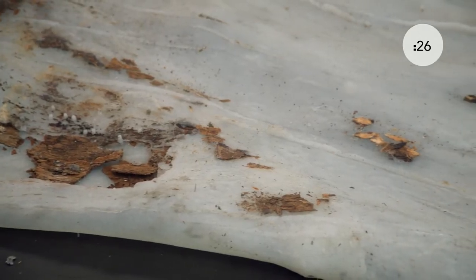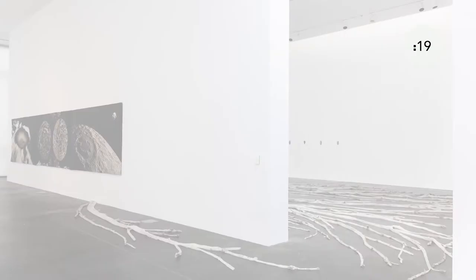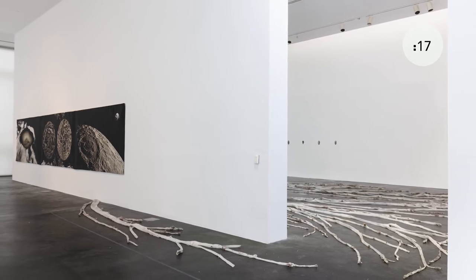This silicone is mixed with pieces of bark so that we get a sense of the feeling, scale, and texture of this tree, which moves right through the wall of the MCA Denver as if it's a ghost.